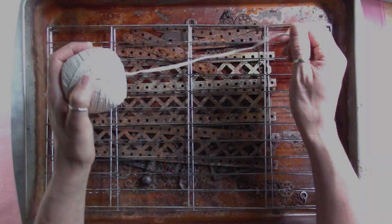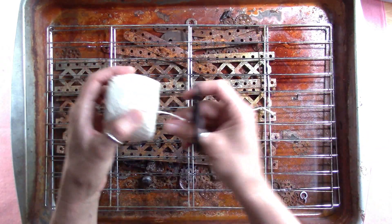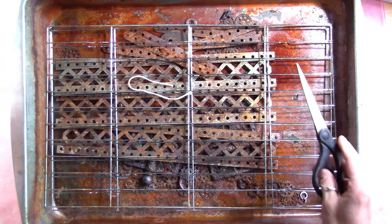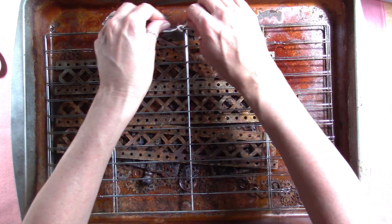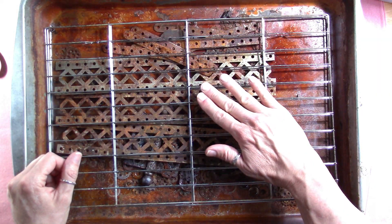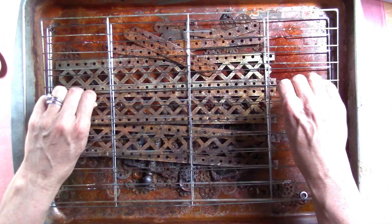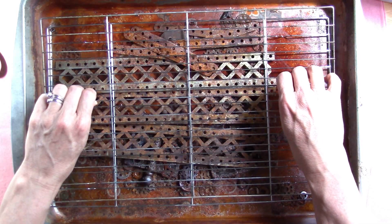I take four pieces of baker's twine — readily available in any grocery store or Walmart in the baking section. Use all-natural twine, not synthetic, since you're heating everything up. Thread them through and tie them in a knot, cutting them off at the end. You want these as tight as possible because you get better leaf prints the tighter your pages are — it forces the leaves to fuse to the paper. If it's too loose, it can interfere with your prints.